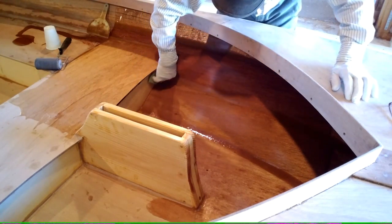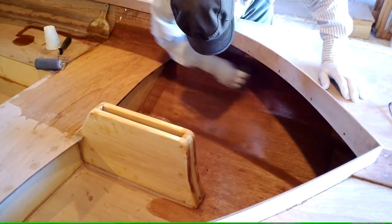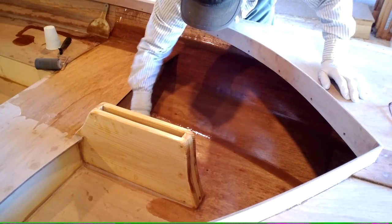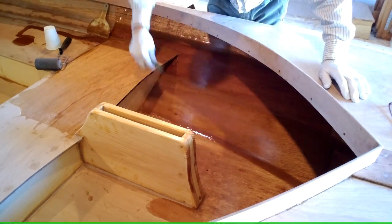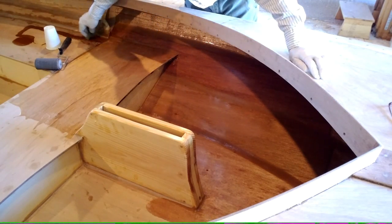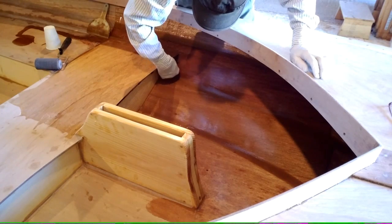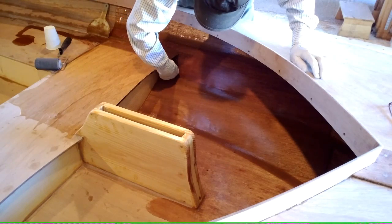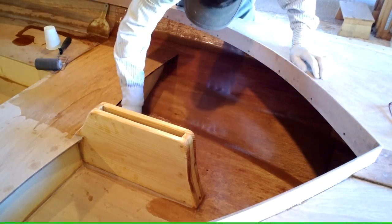There are some odd corners where you can use a disposable brush, but you can get into them with the foam pad too. What I'm thinking of right now is right up in here — I'm going to take a little extra epoxy and squish it up in there, make sure it's coated right up in the corner, and then do the same thing: pull down with it so that it's not going to run. You don't want to leave any extra up there that could run.